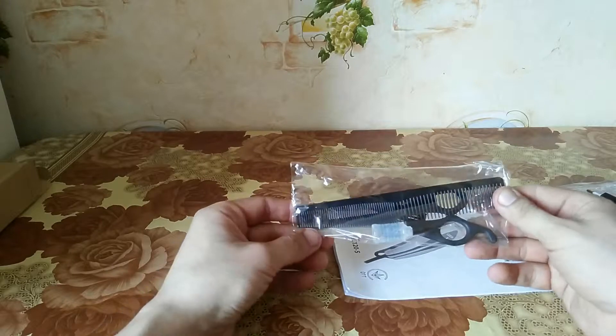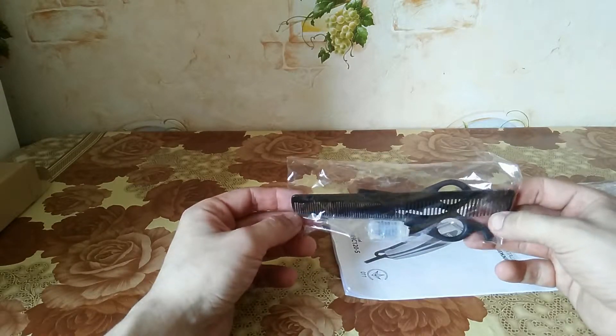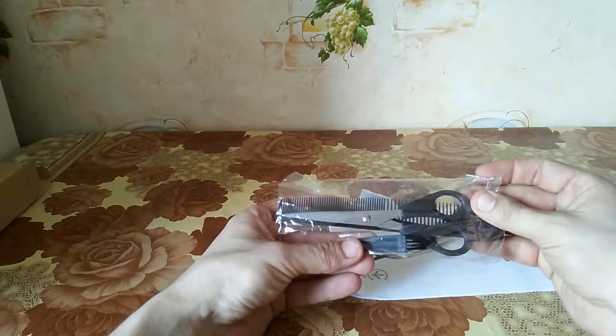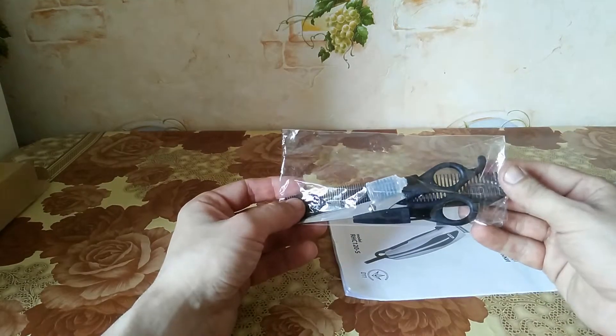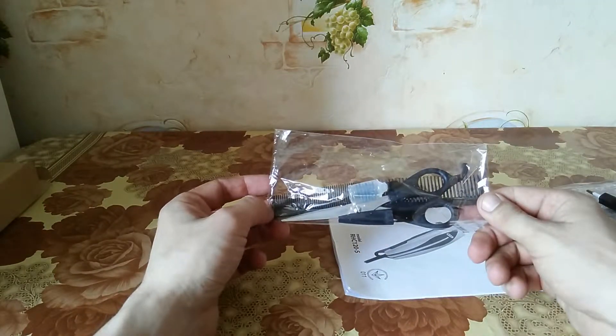There's another plastic package with a comb, scissors with a specific shield, and machine oil to use with the hair cutting machine.